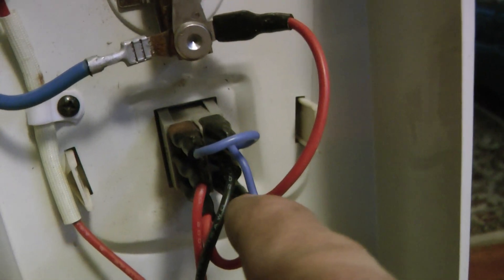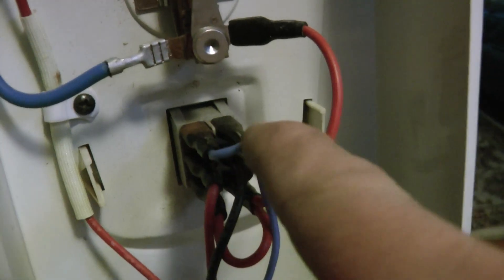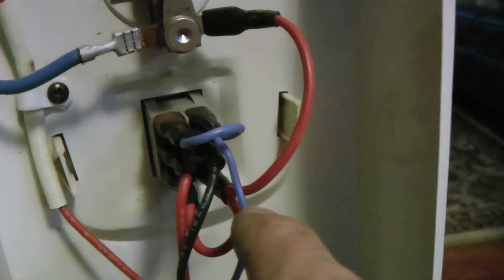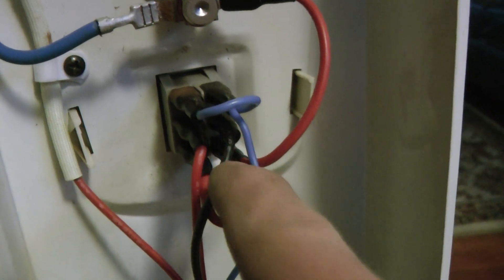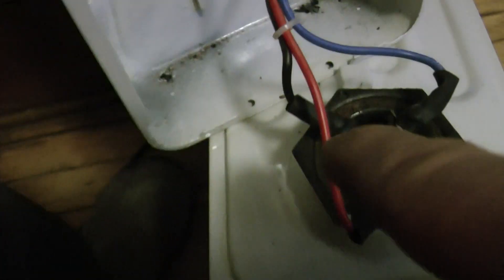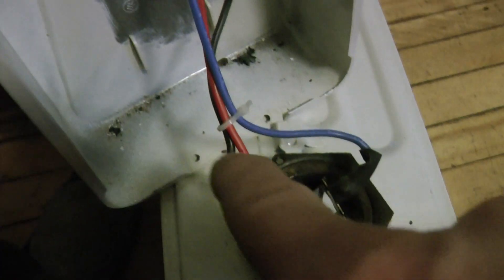Now there are two switches on the front which say low and high, and higher up it goes in here. This blue is the ground, and I believe this blue wire is simply for the lights that are on the switches. If you turn on one of the switches, it's gonna send power down from the red to this black wire, which goes into one side of this heating element — which is on this one a 1500 watt heating element. It's got a one and a two on it, so it's got two elements in it.